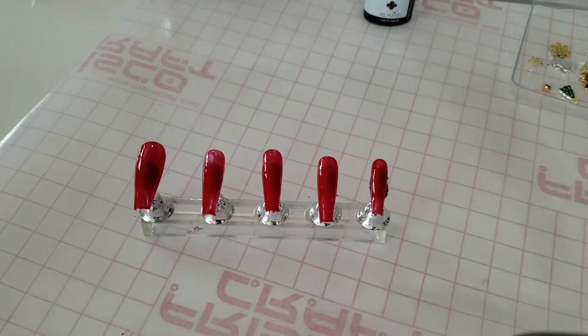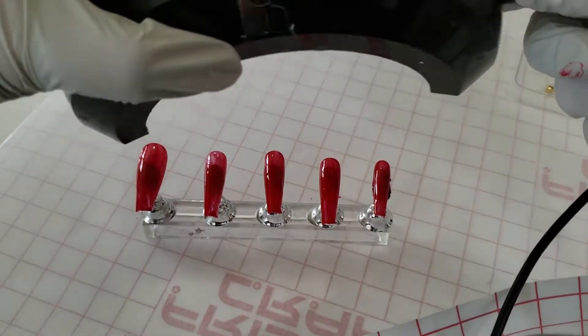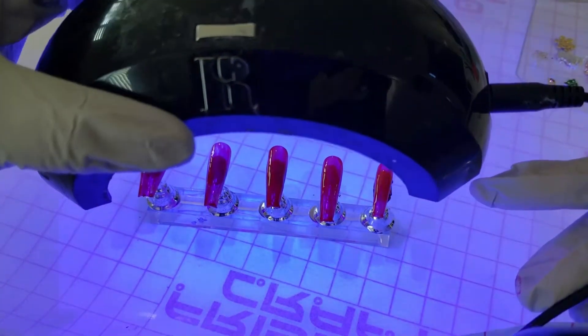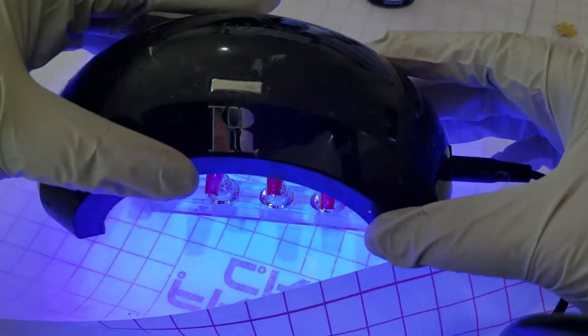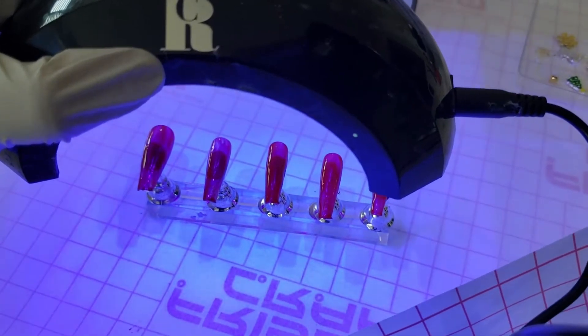There we go — all our nails are painted red. If you like things simple and classic, you can end right here and just sport these for Christmas, or do a variation of red and green if you're feeling a little saucy.